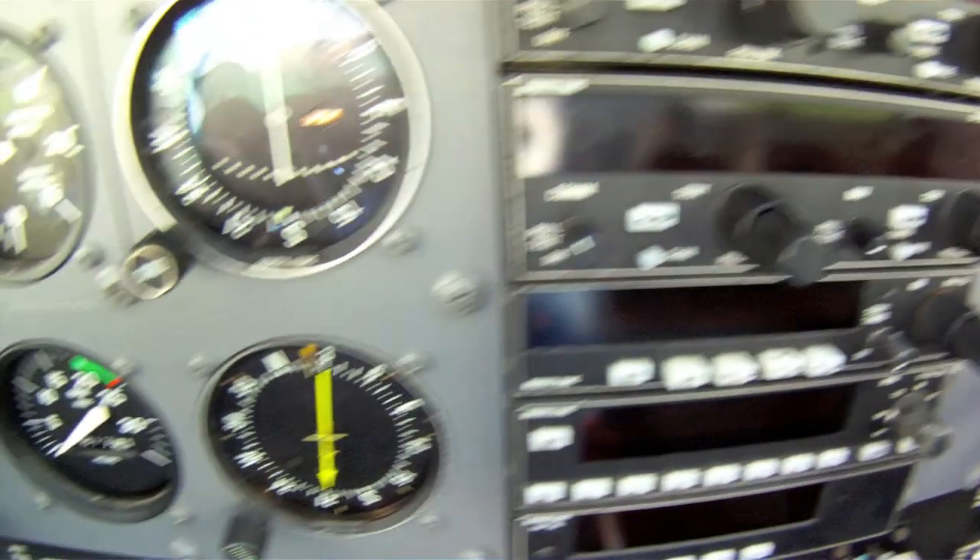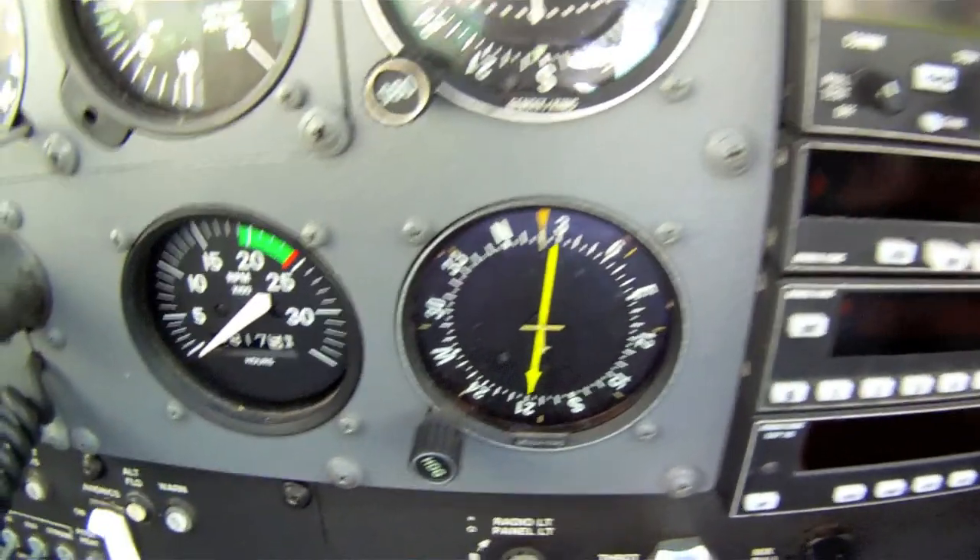Over here you have the tachometer, which of course gives you the RPM of the engine. Again, it's good to avoid the red line.